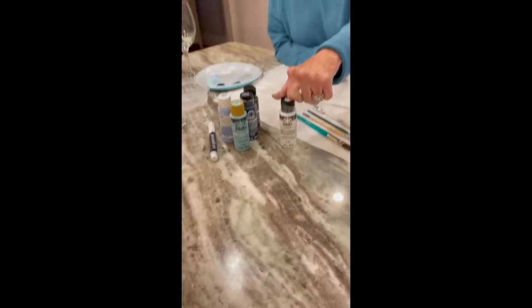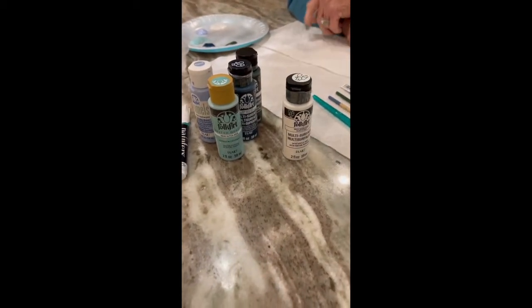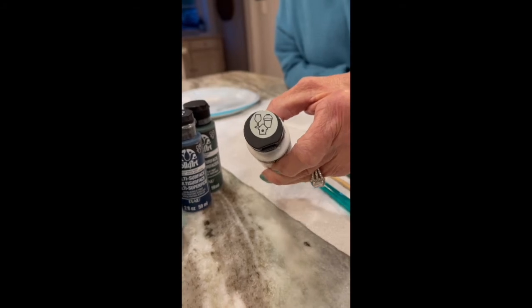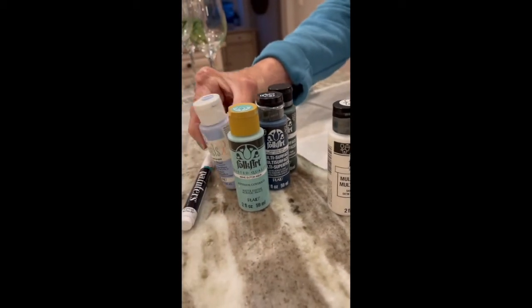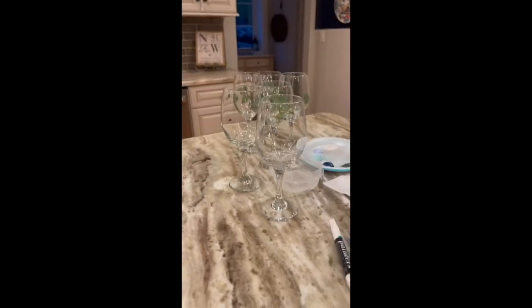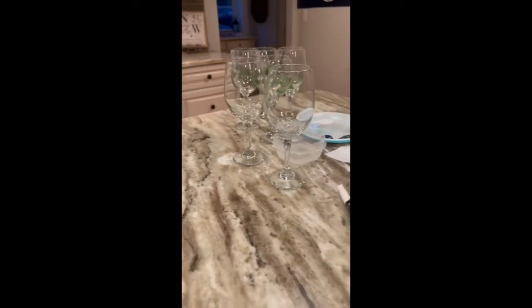Really important is a good acrylic paint — this paint by Folk Art. You can paint wood, you can paint glass. You can see it has the little glass icon on top, or the E for enamel, and that tells you you've got the right one. The glasses are from Dollar Tree. You can make them look like a million dollars, only buying them for a dollar.